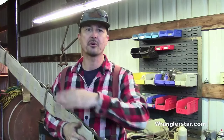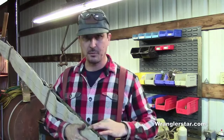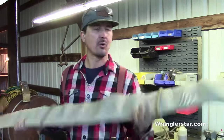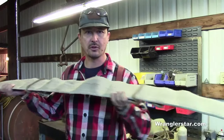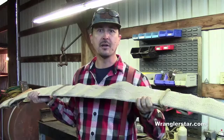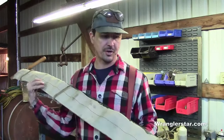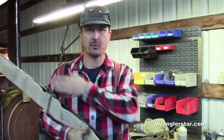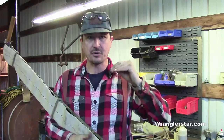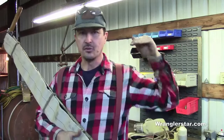A felling saw has a real strong sweep — a real strong curve to it. It's also going to be more flexible and thinner in the curve. The reason for that is this saw is made to cut horizontally; two guys would work it side to side to cut a tree down. Being thinner and lighter makes it easier to hold up because you're fighting against gravity the whole time. The big radius allows you to get a wedge in sooner.